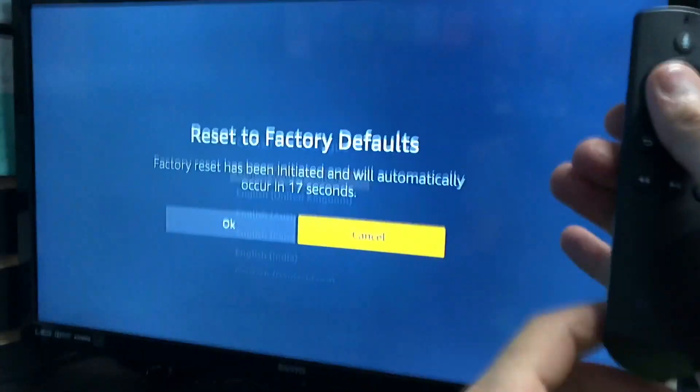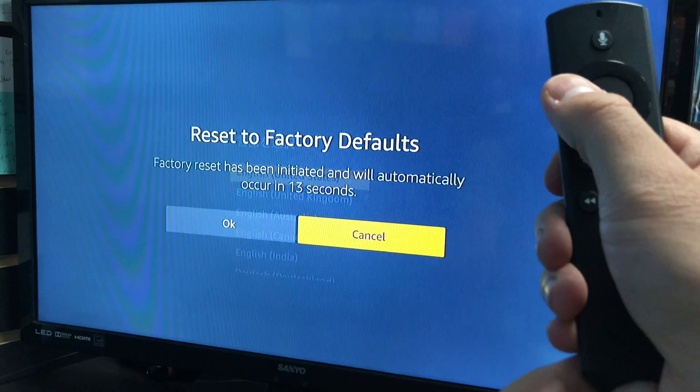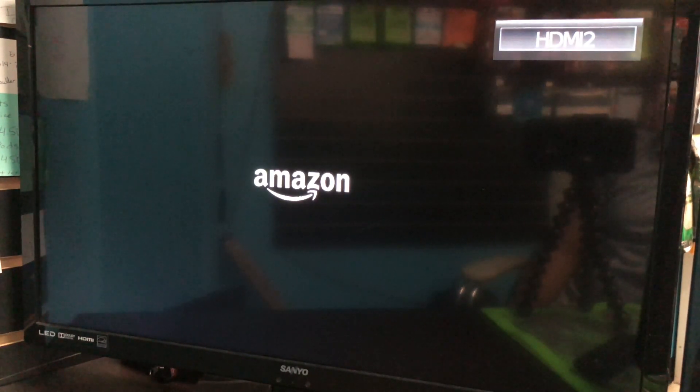You have 20 seconds to click OK. So you will just press the left key and press the center. Click that and it will restart. Once it restarts it will start resetting and erasing everything on your Amazon Firestick or Firestick TV.